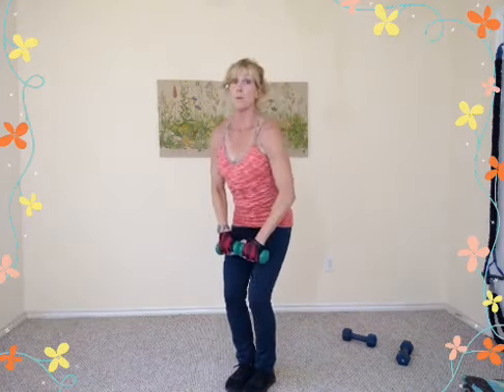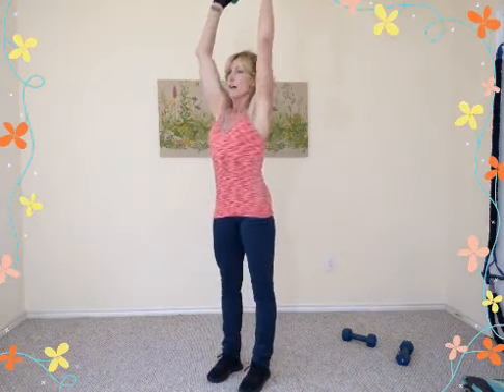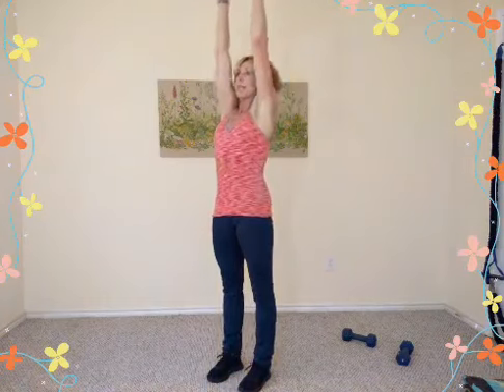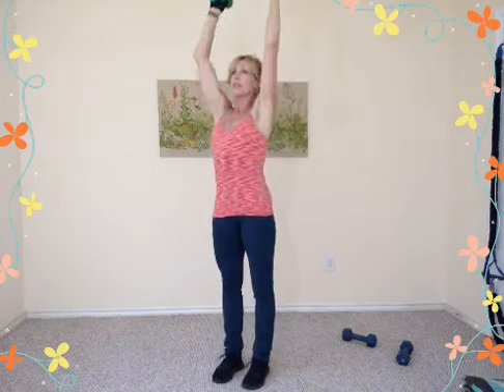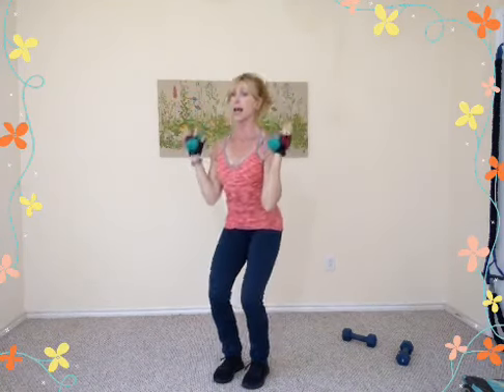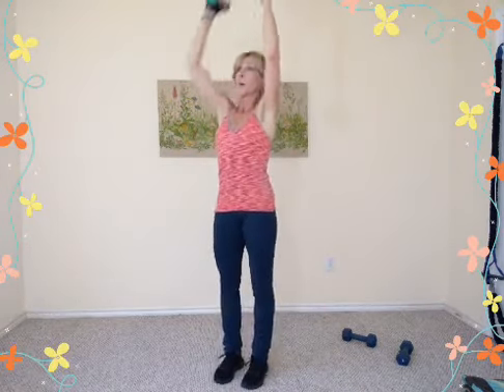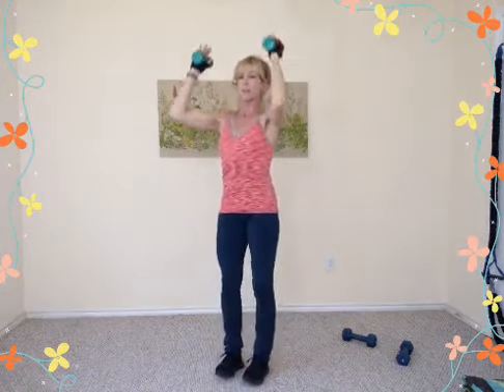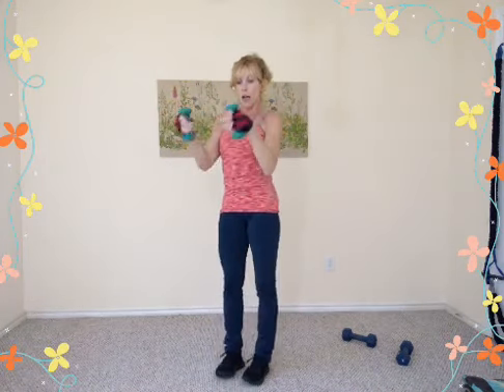Four, three, two, one. Now bring the dumbbells beside your ears, feet apart. You're going to lower down and press all the way up overhead — inhale drop, exhale press tall. It's just a little bend in the knees, not a major squat. Arms straight — hands should be directly over the shoulders. Inhale down, exhale press up. Eight repetitions quickly — down, up. Last four, three, two, one.